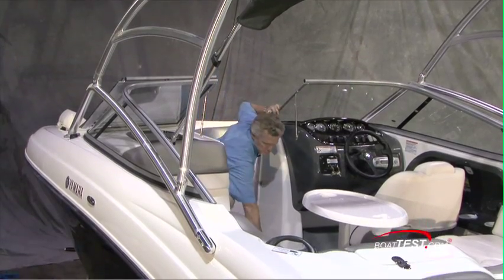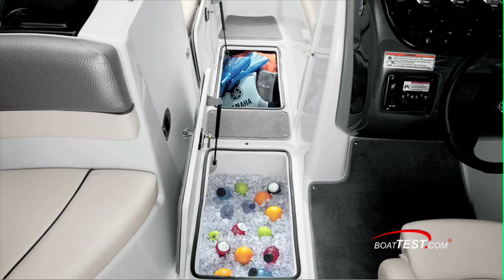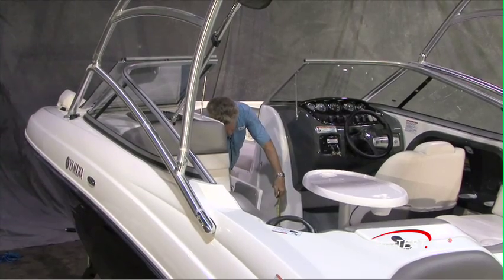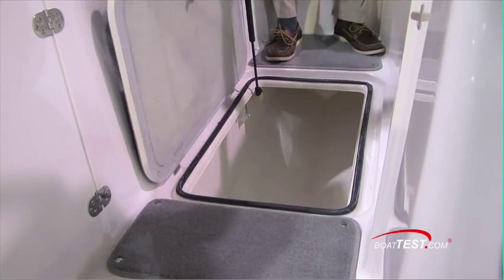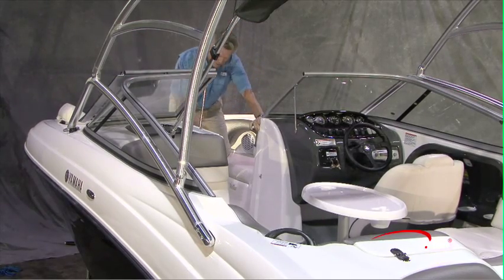Right in between the two consoles we have a large cooler that measures a full 25 inches by 14 and a half inches and is a full 18 inches deep. You have another storage compartment in the sole — it's a cooler but you can also use it for holding life jackets or whatever you want.